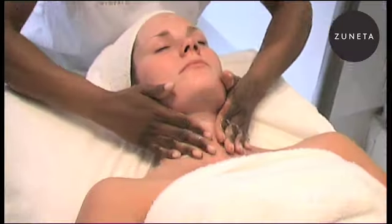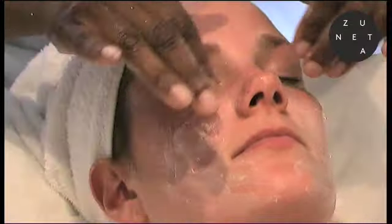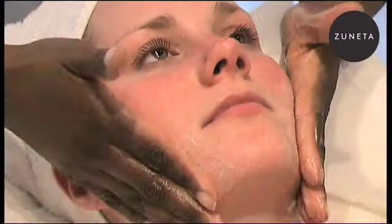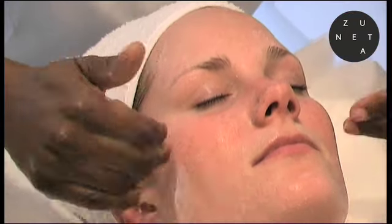I love this product. The cleanser has a slight exfoliant which is ground loofah, so it's very gentle on the skin, but at the same time it has the ability to remove dead skin cells. That way all the ingredients in the other products that have benefits can penetrate into the skin much deeper.